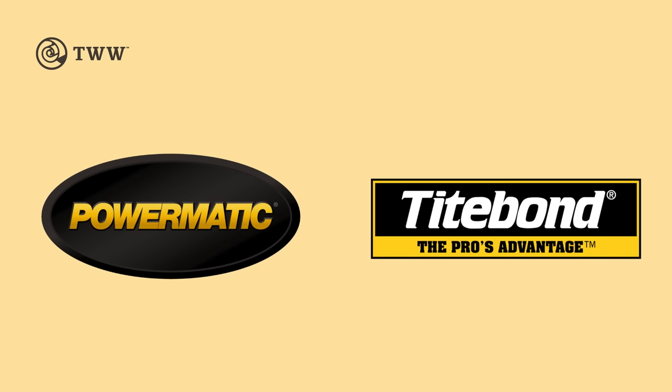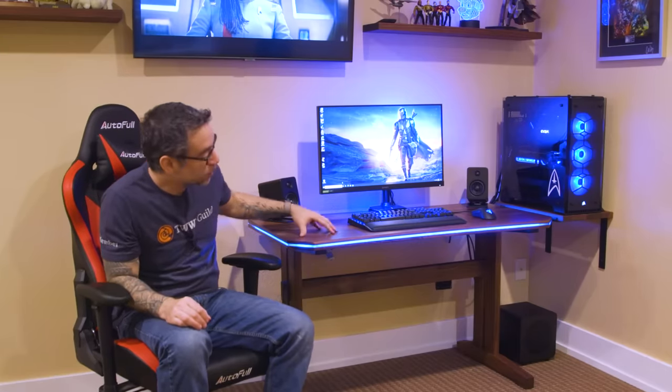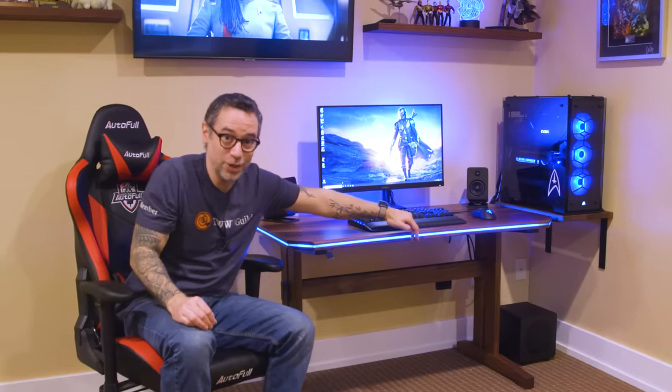The Wood Whisperer is sponsored by Powermatic, Titebond, and today's special sponsor, Doghouse Systems. So today I'm going to show you how I made my new gaming desk. It's made of solid walnut, features a really cool RGB strip because what's a modern computer rig without RGB, right? And it's powered by my new Doghouse Systems PC. Let's head to the shop and I'll show you the details.